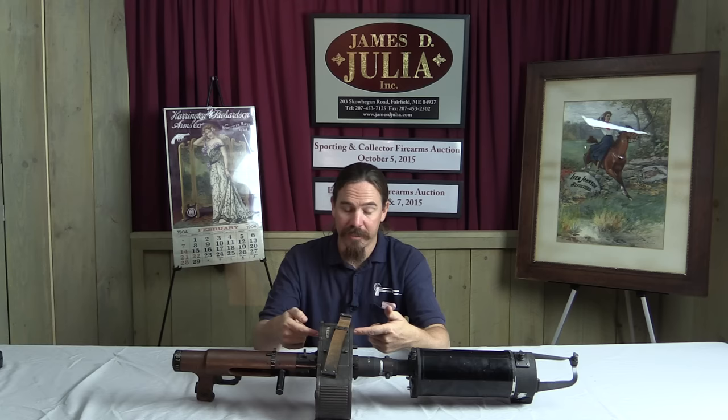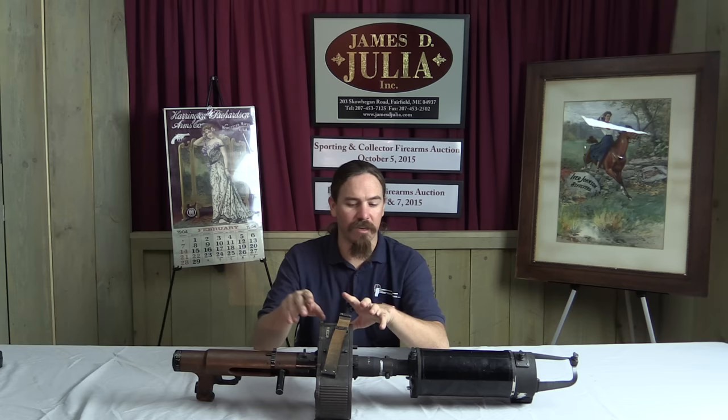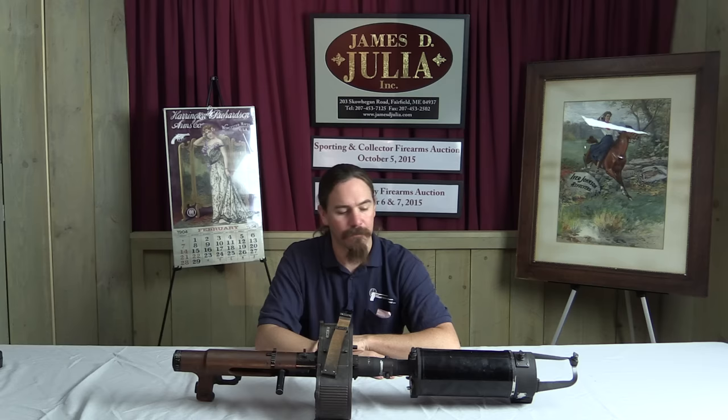Originally these guns used a doppeltrommel — a double drum magazine — for ammunition, with a carry handle, and you'd carry a bunch of these in an airplane. However, on this one the internals of the magazine have been replaced with a couple of big spring assemblies to provide the motive power to run the camera.